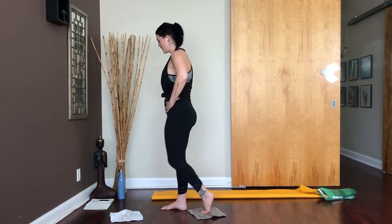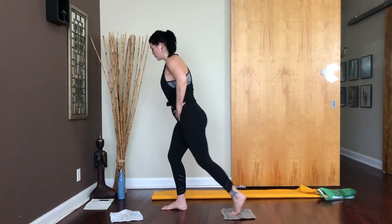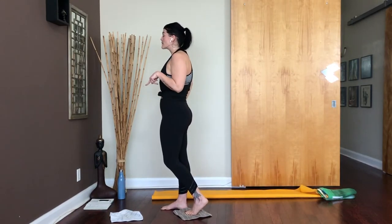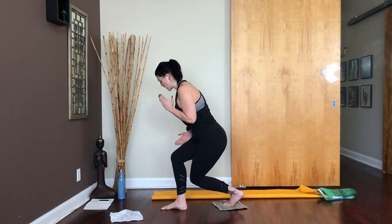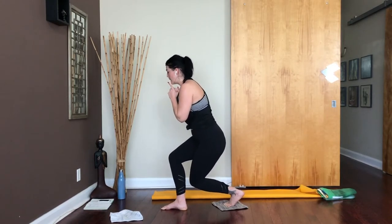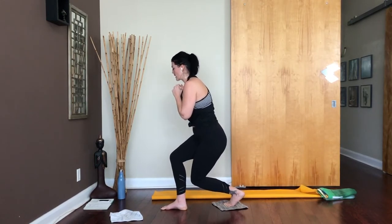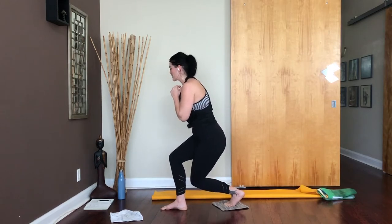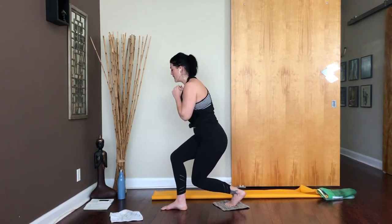We've got another 15 seconds and then we're going to do our curtsy lunge pulse. Keep going. Now from standing, keep your right leg where it is, crisscross your left leg behind, bend both knees — your knees are kind of tracking behind each other, hips are forwards. Pulse, pulse, pulse. Halfway there, 15 more seconds. Drive through that front heel. 8, 7, 6, 5, 4, 3, 2, and 1. Stand all the way up.